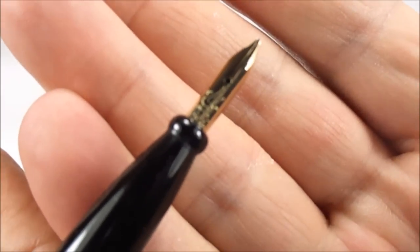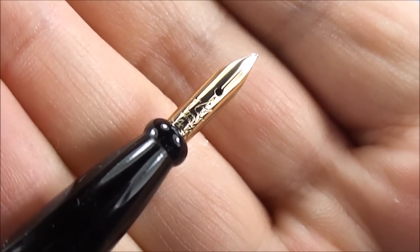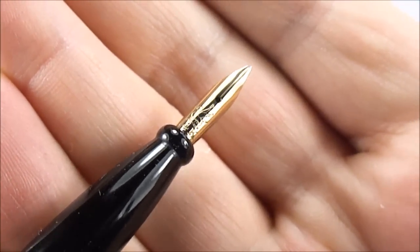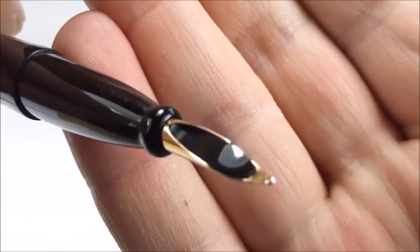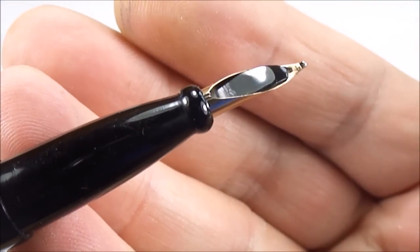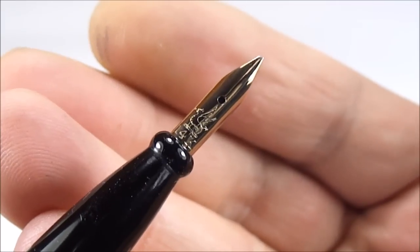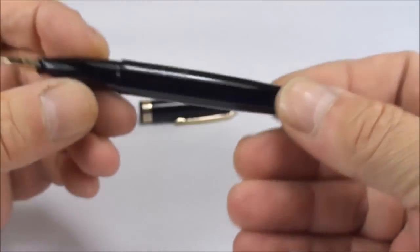Now if we show you the nib — it's a Wyvern 14-karat gold nib. With the pen being made in Leicester, England, it has an image of what they term the Leicester dragon on it, which I personally think is very attractive. If we turn it around and show you the feed underneath, it's very similar to a Parker 51 nib — it's a conical nib that wraps around the feed. I've read that the nibs Wyvern actually made themselves were very good nibs for the period.